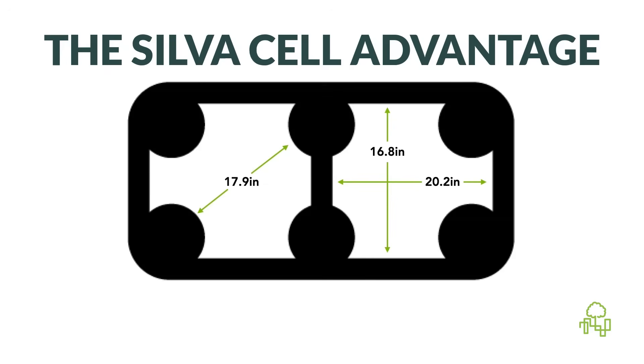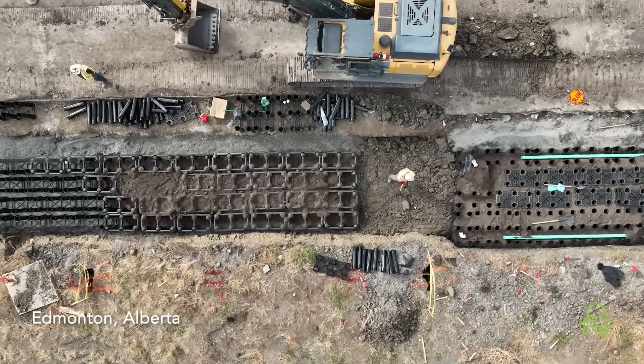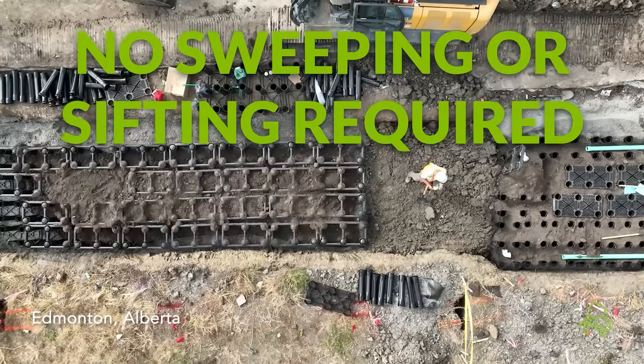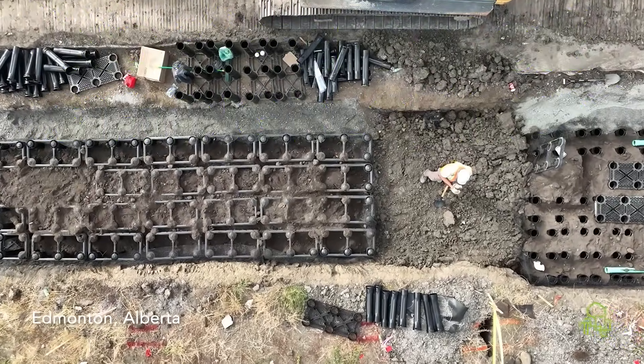Our large opening design — the widest in the industry — lets you place soil in generous lifts. There's no sweeping or sifting required, just healthy soil placed efficiently.